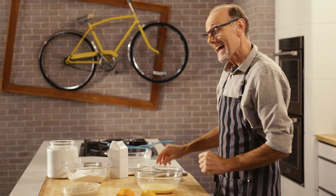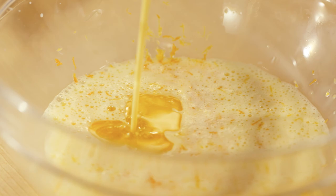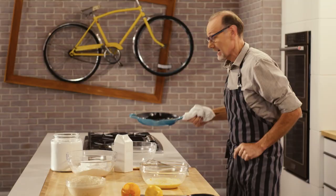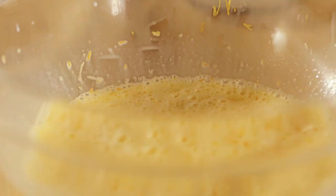Now I get to add some melted butter, and the rest of that I'm going to keep to butter my buns a little later on. And this is my yeast mixture — a little yeast, water, and sugar. In it goes into my egg mixture. Just a quick whisk.